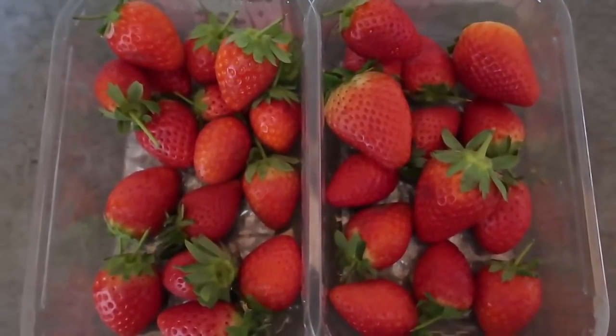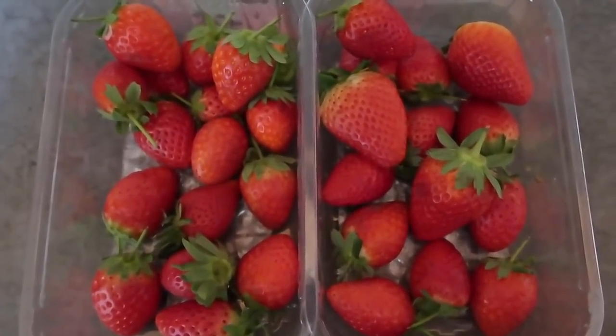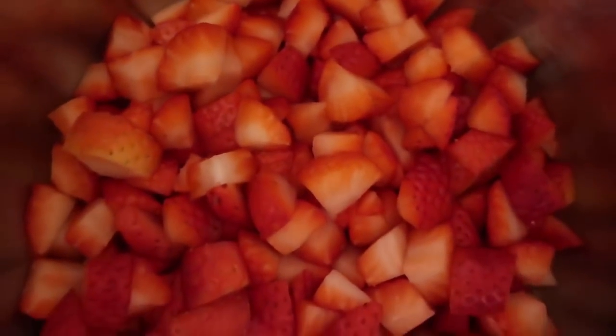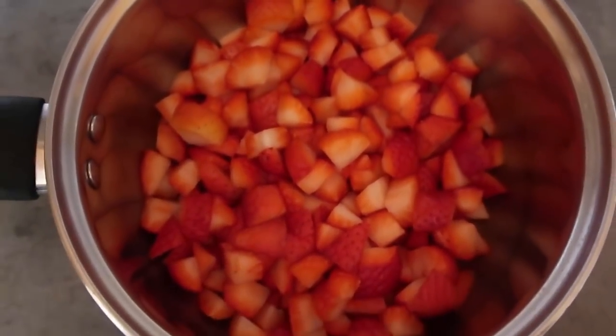So we've got the strawberries here and I'm going to chop them up into little pieces and pop them in a saucepan and get them started cooking. The strawberries are in a saucepan, all very roughly chopped up, and I'm just going to pop it over medium heat. Very slowly they start to soften and break up and become a lovely jam consistency.